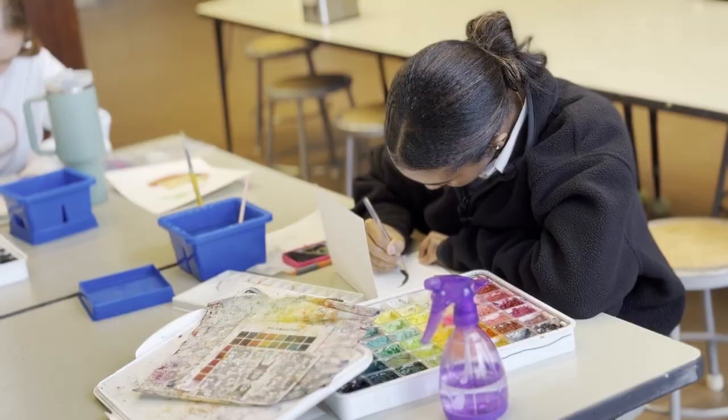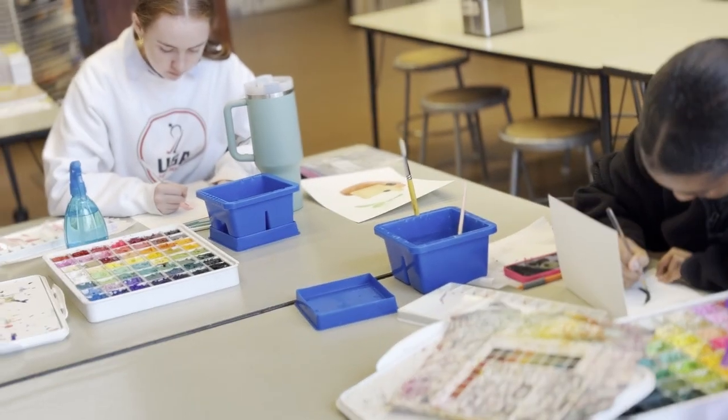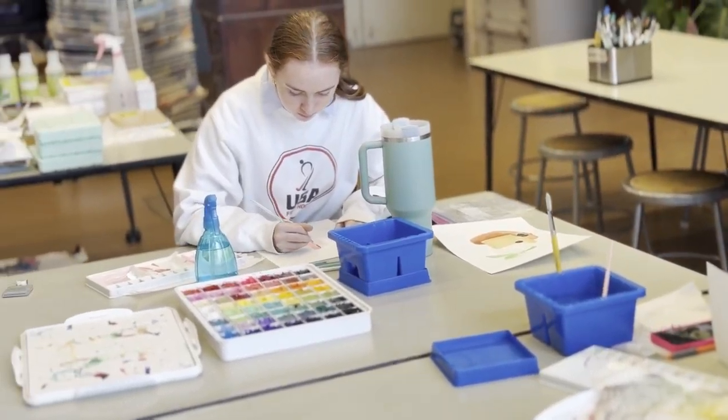Ms. Clifford, so we're here in the art room — what do you do in Art Fundamentals? Well, Art Fundamentals is an opportunity for students to experiment in each of our studios. Specifically in here, they can do some painting and some drawing.